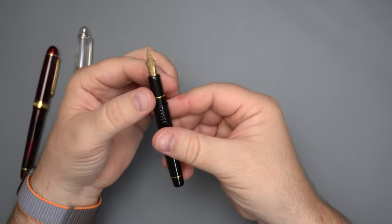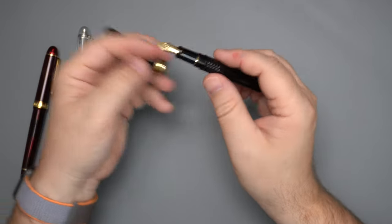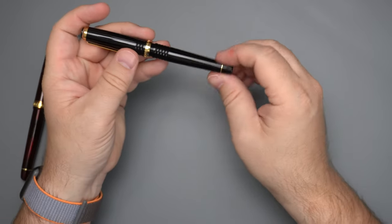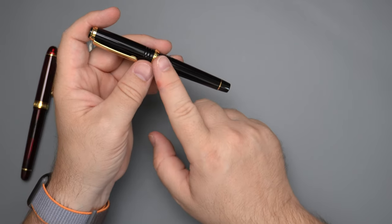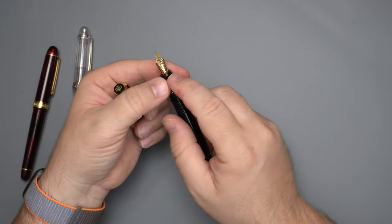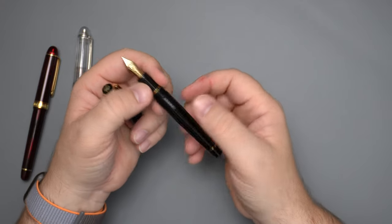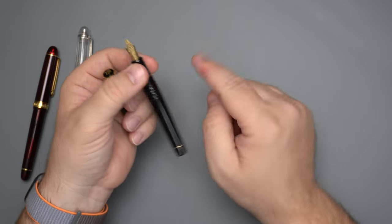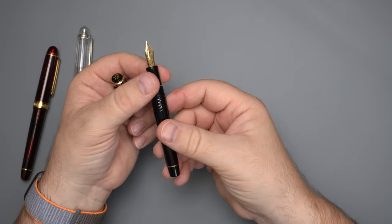I have to say, looking at descriptions of this pen online, it only comes in fine and medium in this anniversary version. All of the verbiage talks about the fine nib being softer than the previous fine nib, but none of them mention what the medium nib is like. I have seen the medium nib and it does have the same shape, but I haven't used it, so I can't tell you if it has the same kind of softness. If you have that medium nib, hit the comments below and let me know what it feels like.